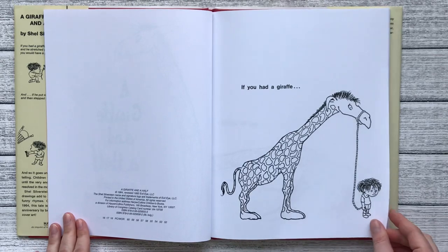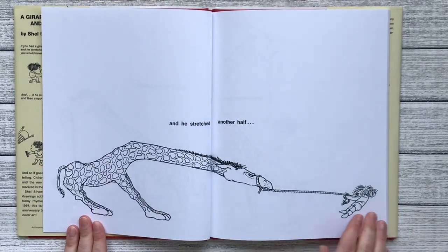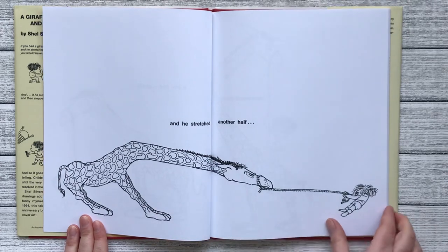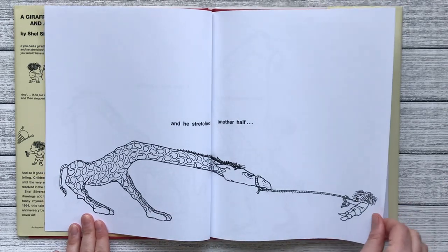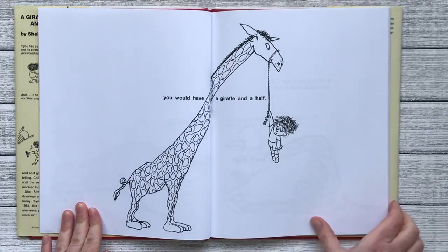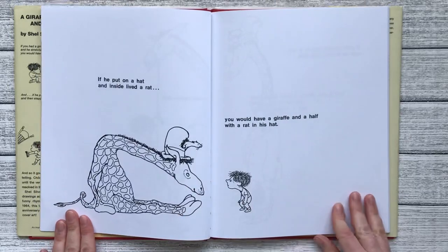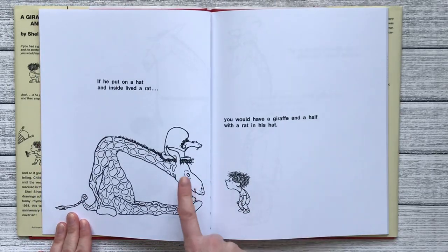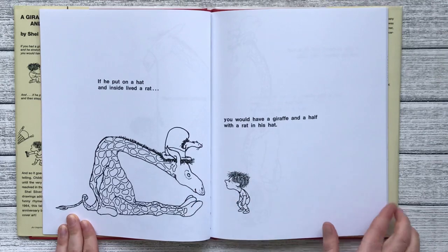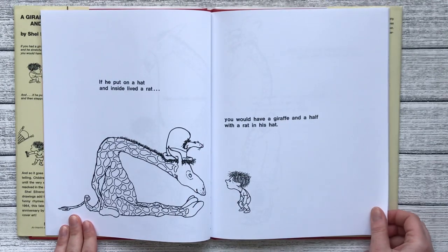If you had a giraffe and he stretched another half, you would have a giraffe and a half. If he put on a hat and inside lived a rat, you would have a giraffe and a half with a rat in his hat.